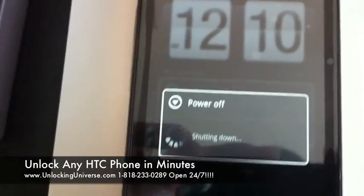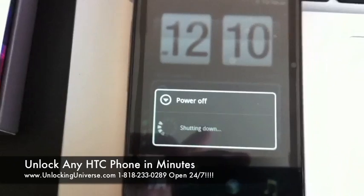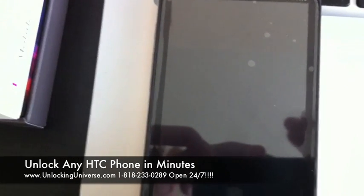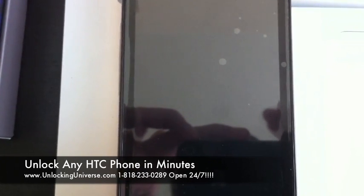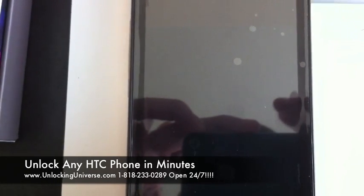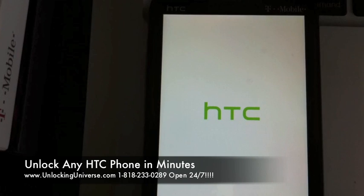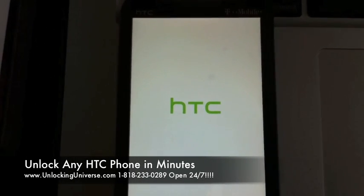Hit OK and the phone's going to reboot, and we are all set to go. When it boots up it's no longer going to ask me for the unlock code because the phone is now unlocked and we're good to go.